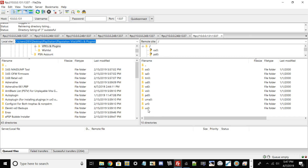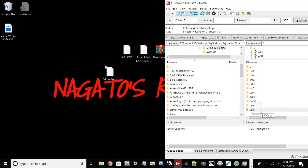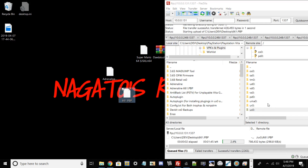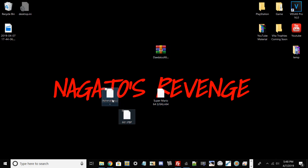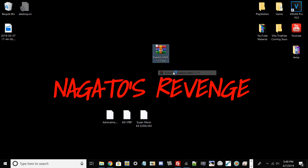Now what you want to do is take your very first file - Adrenaline - and go ahead and put it in ux0. Then copy over the 661.pb file and also just put that in ux0 as well, just in case Adrenaline doesn't install correctly the first time - it'll save you an extra trip back to the PC. While that transfer is doing its thing, you can minimize that. You'll also need WinRAR to unzip the Daedalus X64 file, so extract that here.